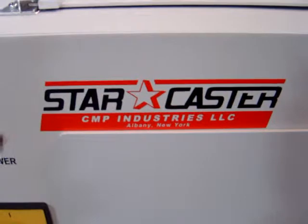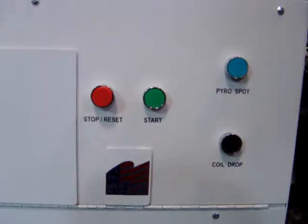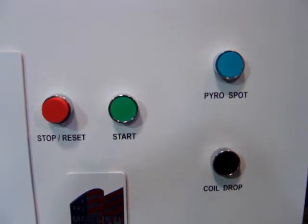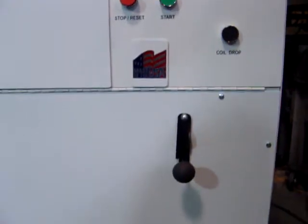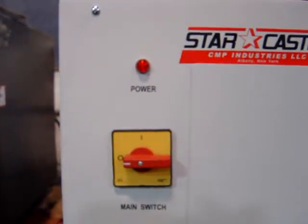CMP StarCaster, second generation. Controls on the new system: the reset, the stop, the start, the coil drop, and the pyrometer spot remain on the front panel along with the coil lift lever and the main power switch.